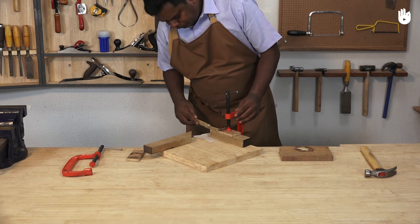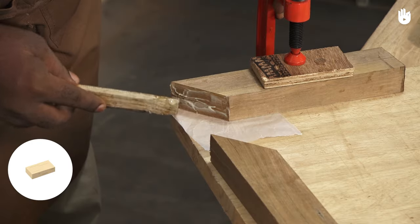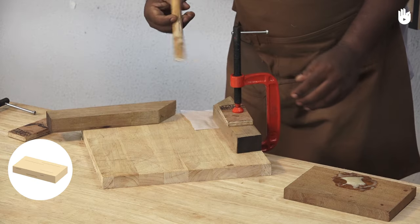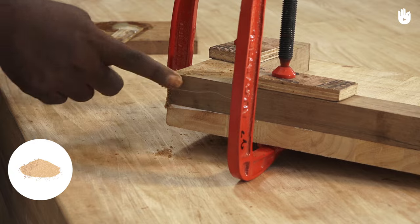The materials you will need are a workpiece, scrap wood, a rectangular board, sawdust, and adhesive.